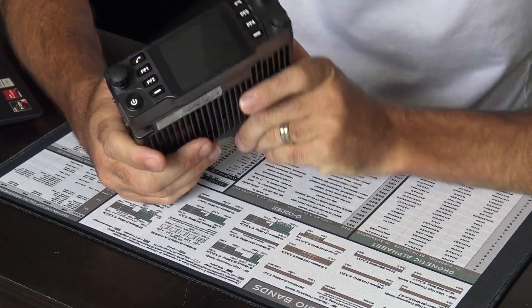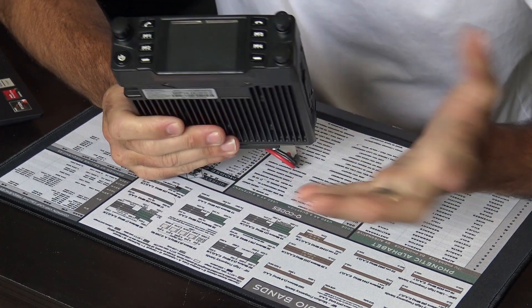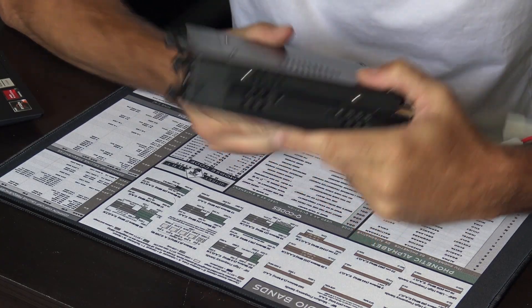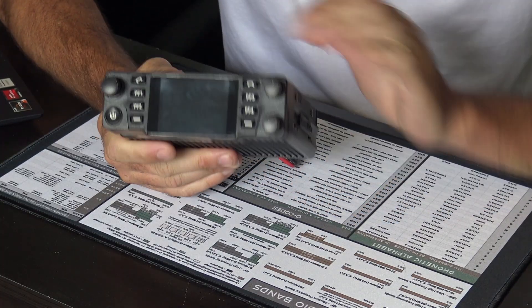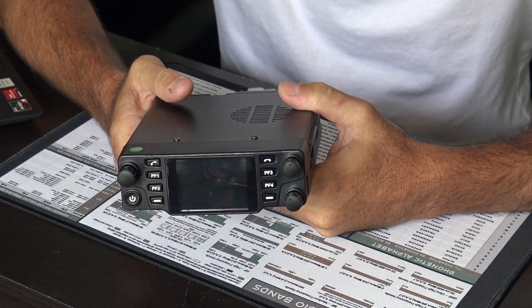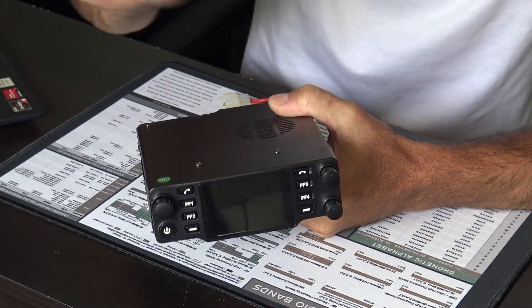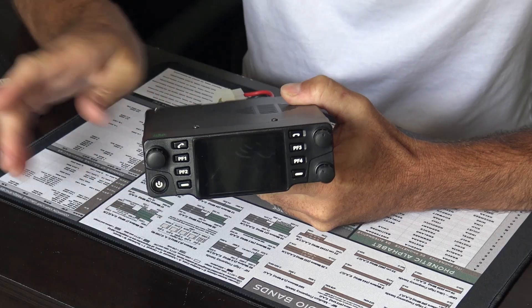The first thing is this is an all-in-one unit. One thing a lot of people said they wish is that it had a detachable front panel. As you see it here, it has to be mounted in the vehicle or on your desk like this. In my new Nissan for work there's not a lot of room to mount radios — if I had a detachable face it could go somewhere next to my steering wheel. But it's not really a deal breaker for some people.